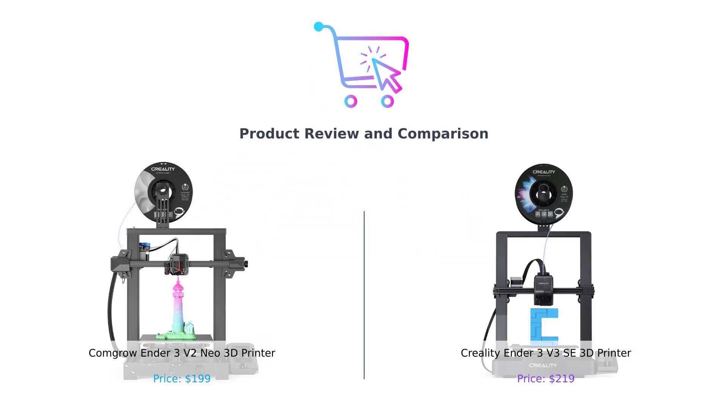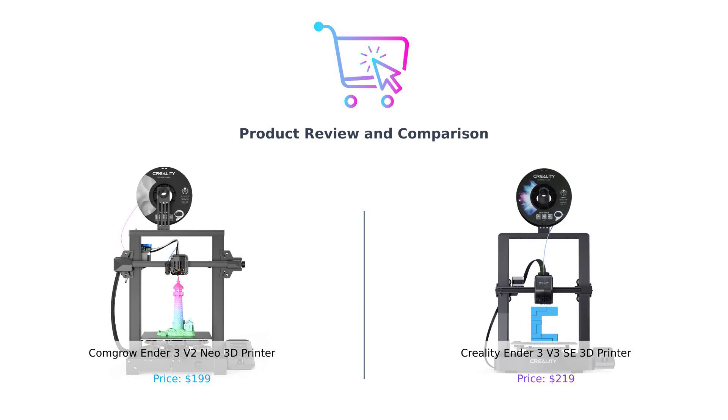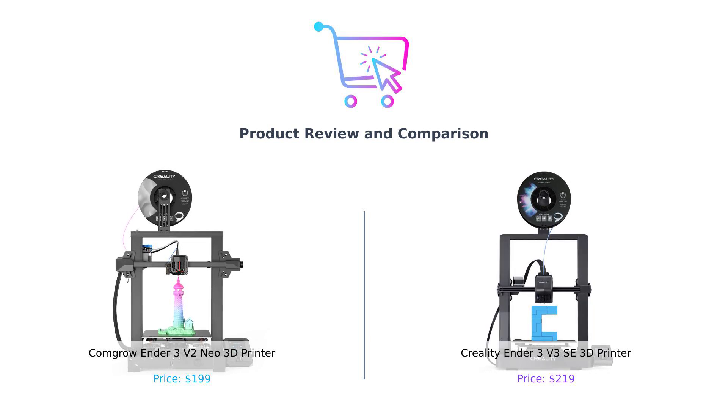Welcome back to Buy Smart. Today, we've got two contenders in the 3D printing ring: the ComGro Ender 3V2 Neo and the Creality Ender 3V3 SE. Let's find out which one deserves the crown of Best 3D Printer for Your Money.